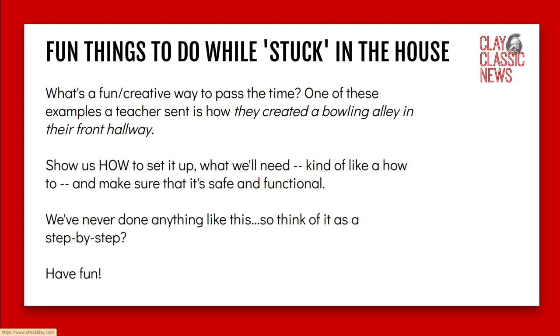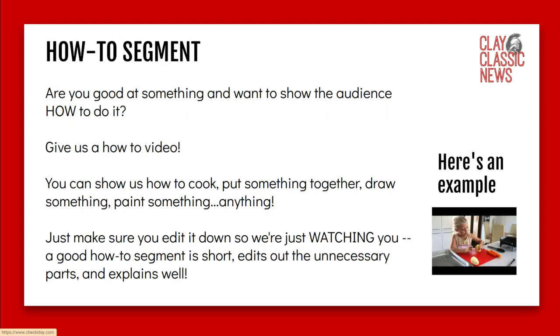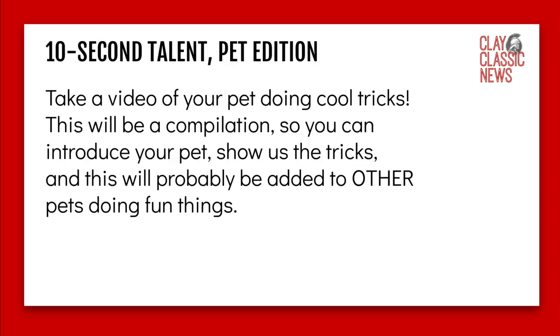For the how-to segment, what are you good at? Do you want to show us how to do something? Give us a how-to video — you can show us how to cook, put something together, draw, paint, anything. I put an example of a little girl doing a food tutorial, which is fun. Just make sure you edit it down so we're watching the important parts. We don't need to watch all 30 minutes of you cooking something.